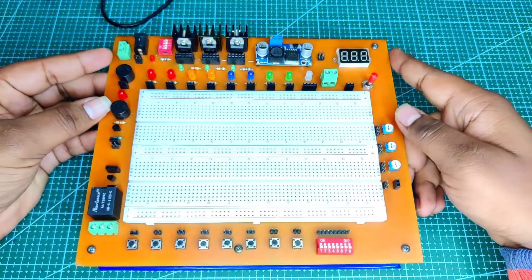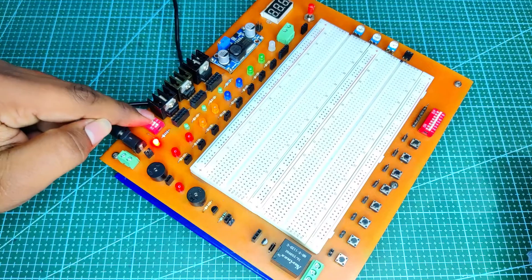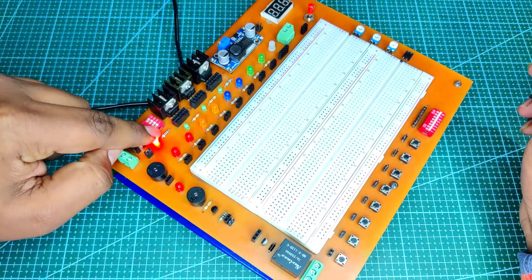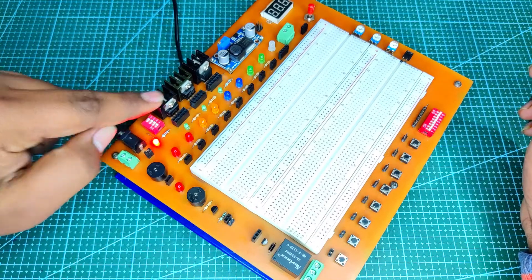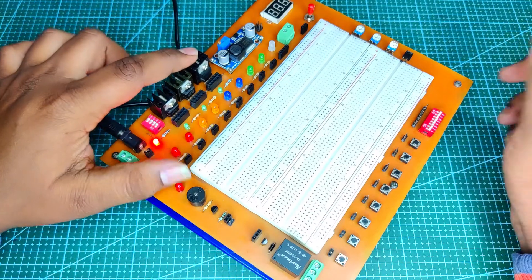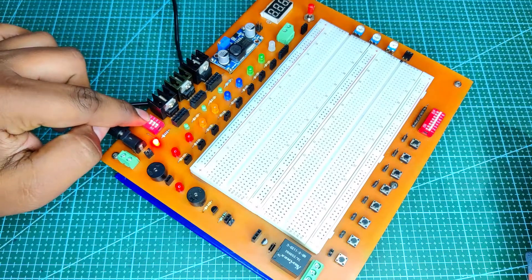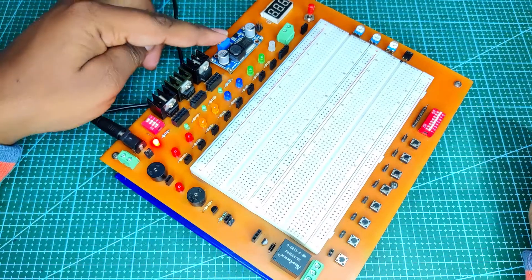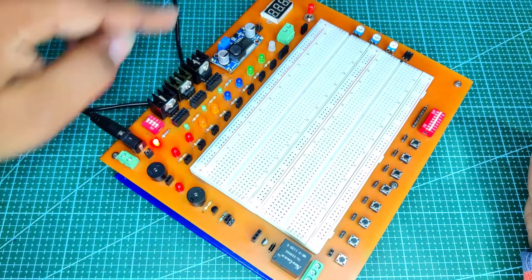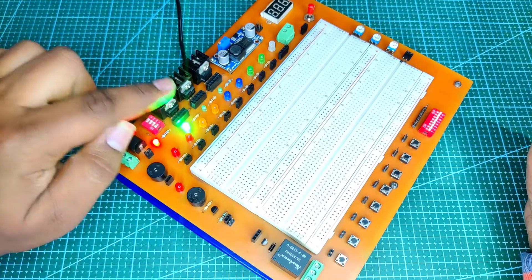Near the DC jack there is a 4-bit slide switch to turn on the power supplies. The first switch turns on 5V, the second turns on 9V, the third turns on 12V DC supply, and the fourth controls the variable power supply. To use the variable power supply, the user first needs to turn on the 5V supply, since the 5V supply is boosted up to 35V using a booster module.